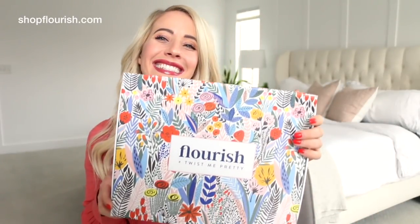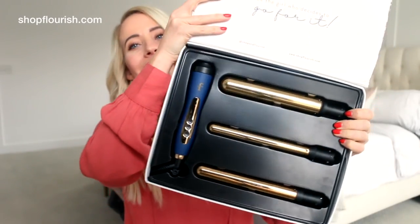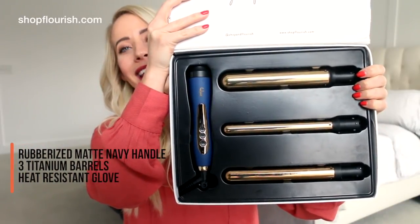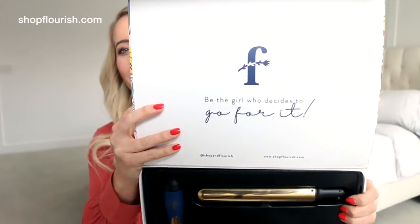First up we have the Flourish Trio. I've been working on this tool for over a year — I'm so excited to show it to you. So it comes in packaging that looks like this. Could you not die over this? It's so cute. You could use it for jewelry or whatever, storage box. And inside you have your interchangeable wand with your handle and your three barrels, and then it comes with a heat resistant glove. And right here it says, 'Be the girl who decides to go for it.' Because I just think you should all follow your passion and be so super brave in life — and this is me trying to be so super brave.